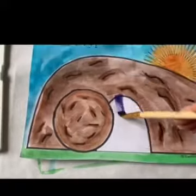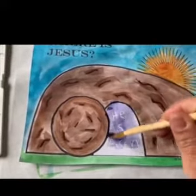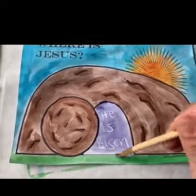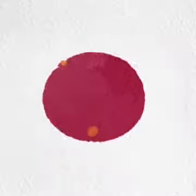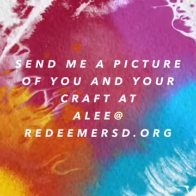Ready? Where is Jesus? He is risen! Woop woop! So the white crayon showed up. It's magic. Thanks for crafting with us. Send me an email of a picture of you and your craft.